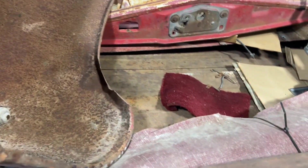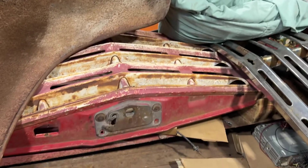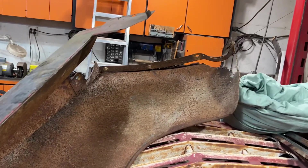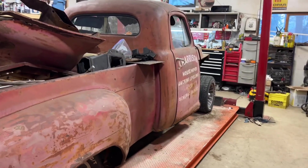As for fenders, I've got patch panels but I'm not happy with those — I won't even comment. Okay, I will: waste of money. I'd have been better off just beating my own sheet metal out.